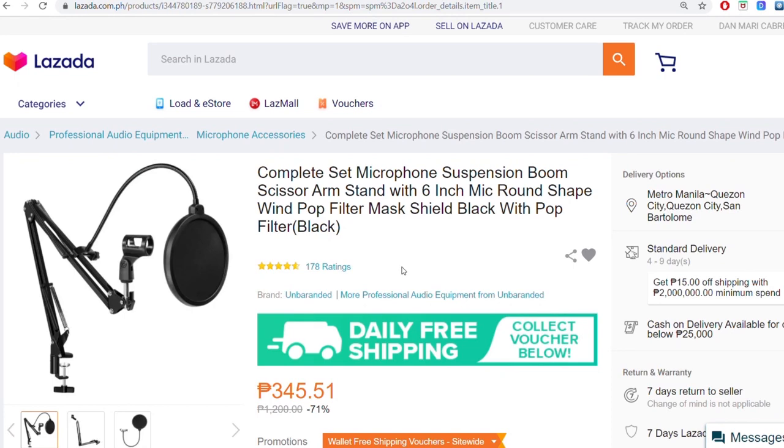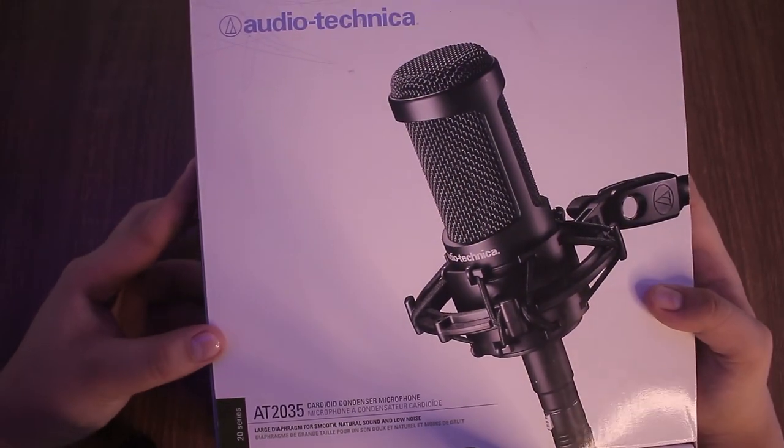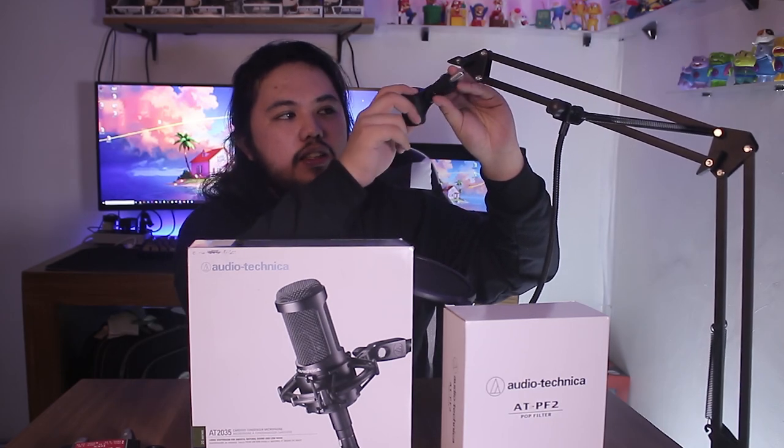This one I got from Lazada — I believe makakatulong din siya dito kasi yung microphone natin wala siyang kasamang boom stand. Usually ginagamit ng mga streamers, gamers, at podcasters. And then this one — this is the AT2035 guys. Isa to sa pinakamagandang mic ng Audio Technica. This is a cardioid condenser microphone. Other condenser microphones from Audio Technica — like the AT2020 — wala siyang shock mount na kasama, but with this one, may kasama na siyang shock mount. So definitely this one. The Audio Technica AT2035 — I got this from JB Music Trinoma Branch, kasabay ko siya kinuha nung Saucony shoes natin.